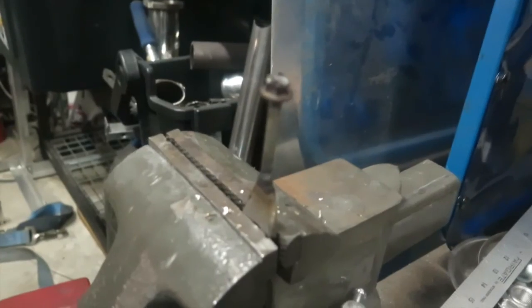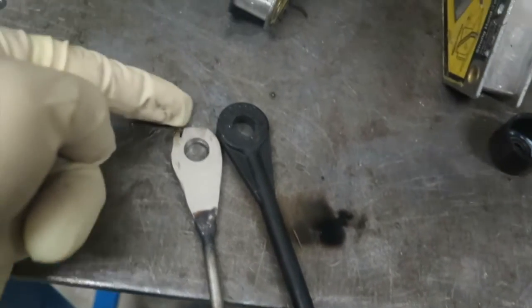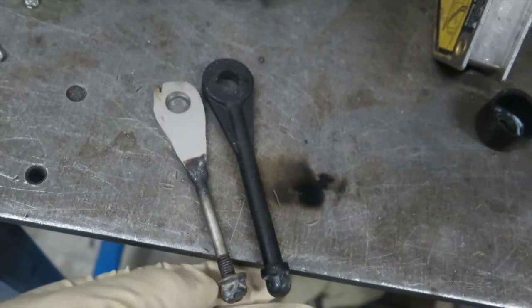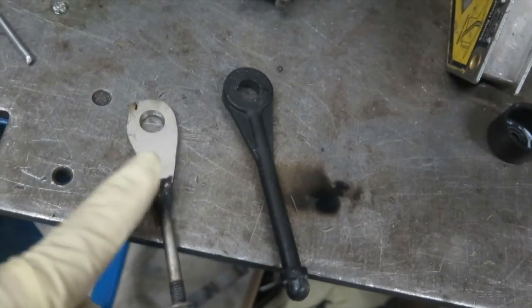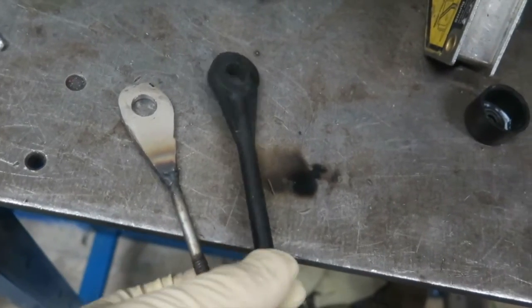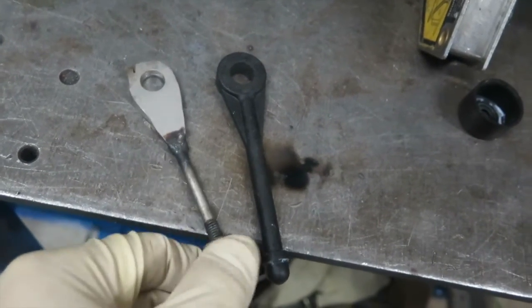This is pretty much what it's going to look like. I cleaned it up and shaped it nicely — it'll do the job just fine. I tested it and everything feels good. I didn't want to grind too much off, so it has more material here. It's plastic versus metal, so it's a little skinnier, but it will be a lot more rigid.